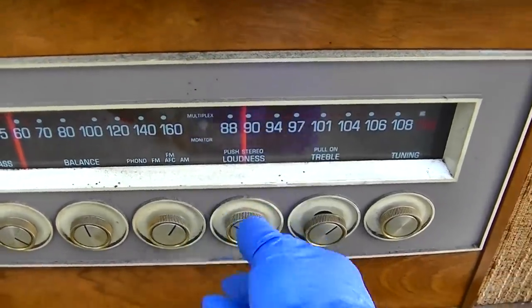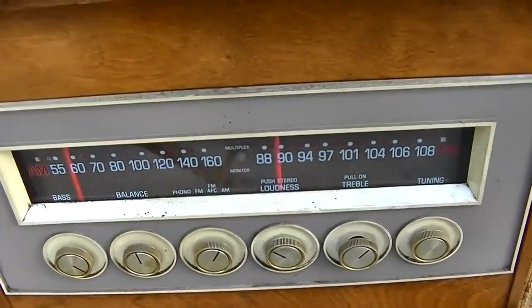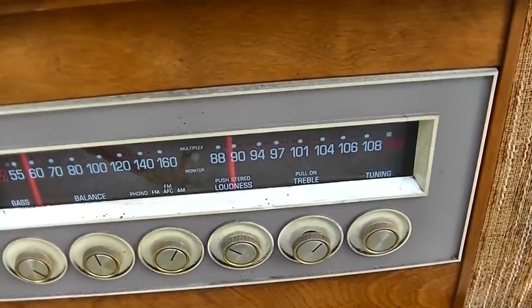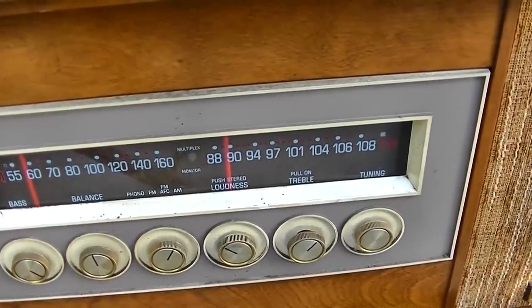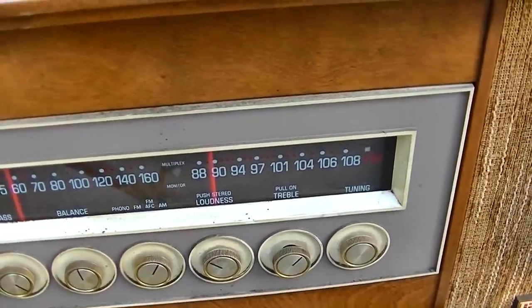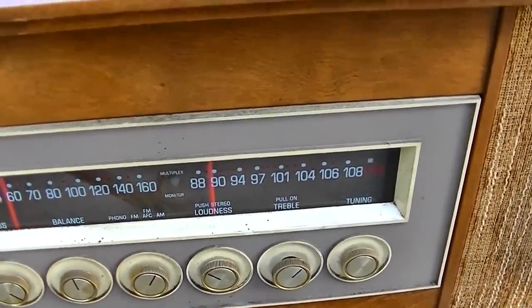Again, it seems like the front end is working right - it's picking up all the stations, even the weak ones. It's just not loud. So it's going to be something in the IF or low B+, something like that. Even on AM.